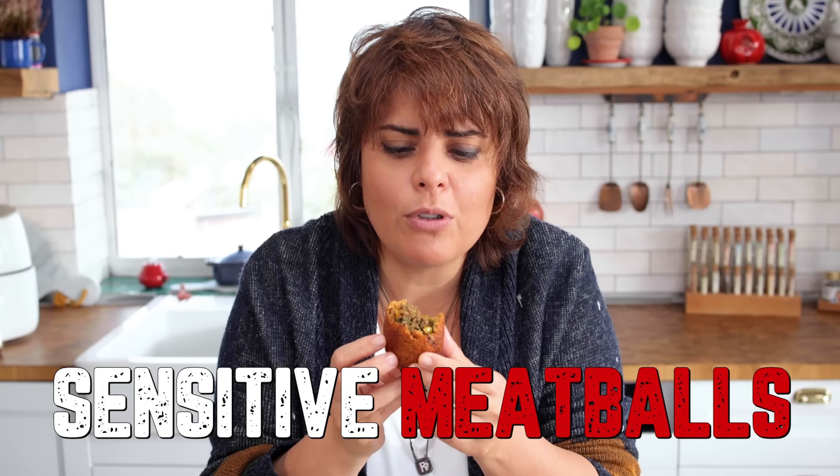Here we are. This is called İçli Köfte — the translation is 'sensitive meatballs' — one of the best foods you can eat in the whole world.